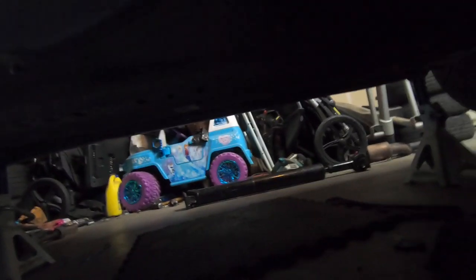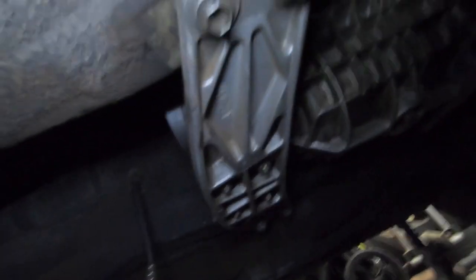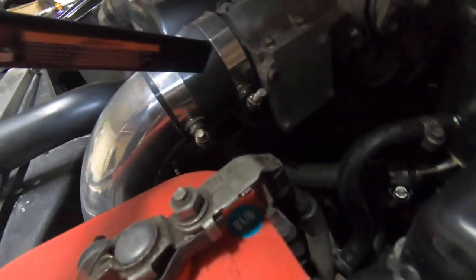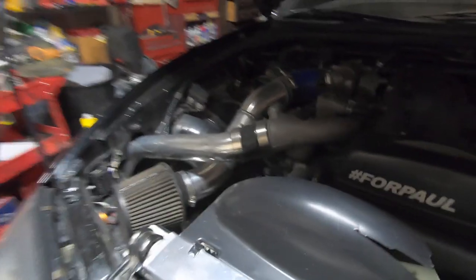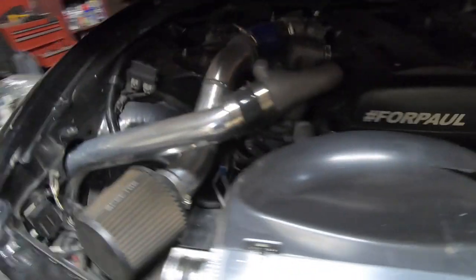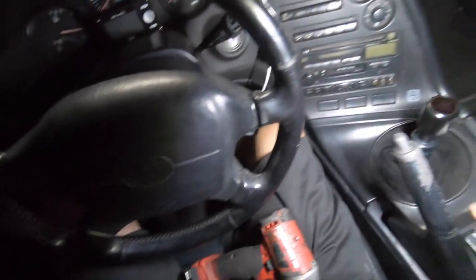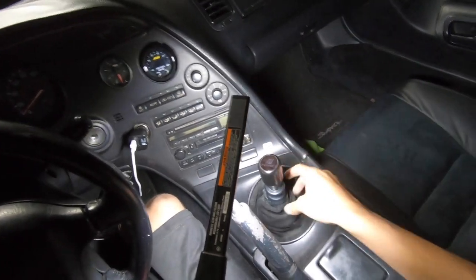The drive shaft is now off — I really hate taking that thing off because it takes so long. Now I've got to take off these bolts here, but before that, since the transmission is going to go down a bit and the whole motor tilts, I need to disconnect the couplers. Last time I did this, the motor was literally hanging off the couplers and I kind of stretched one out. I don't want to make that mistake again, so I'll just pop these off, take off the bolts, and tilt the motor.